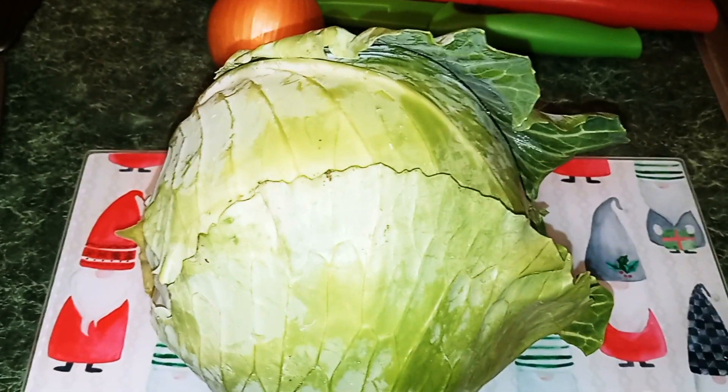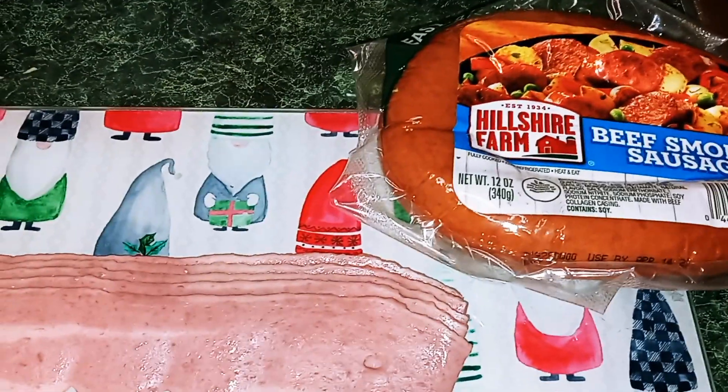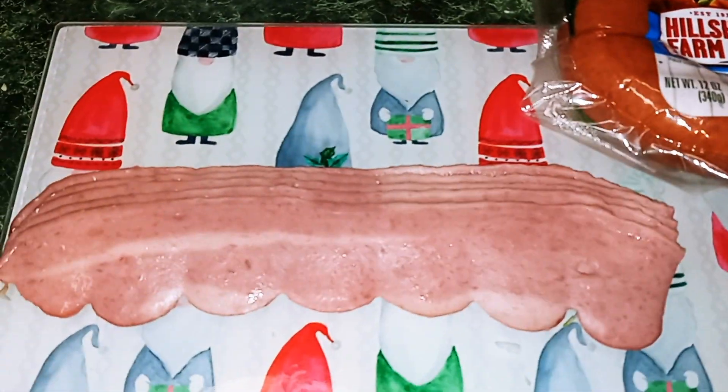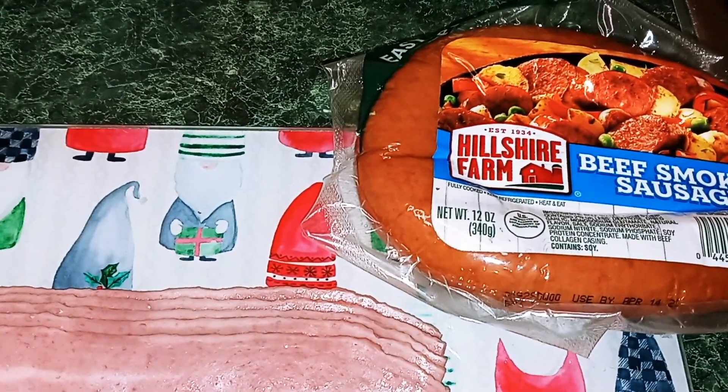Okay, half of the cabbage. Once you have your onion and your cabbage chopped, we're going to move on to our bacon and our sausage. Remember, it's five slices of bacon and you're going to need six ounces of your sausage.